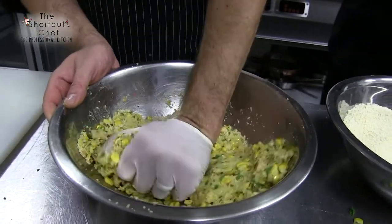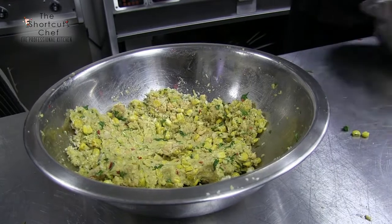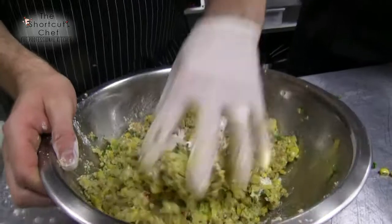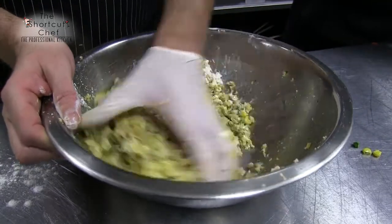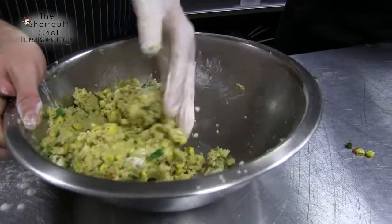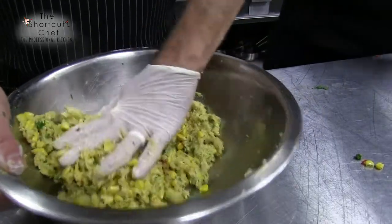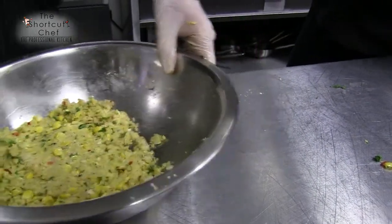Smelling good — you can get all those smells coming through, really zesty. Now I'm just gonna add a little bit of flour, so this isn't gluten free — sorry gluten-free folks, but you could leave the flour out if you wanted to. You could use gluten-free flour or even chickpea flour as a good substitute.